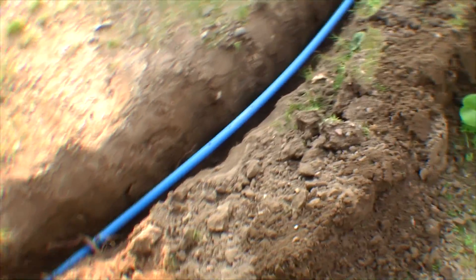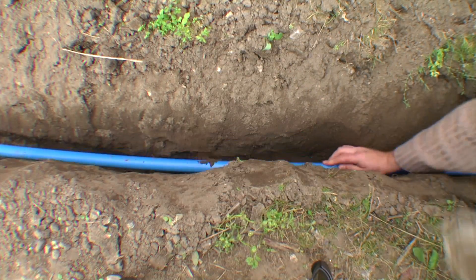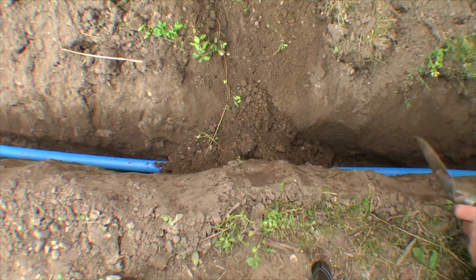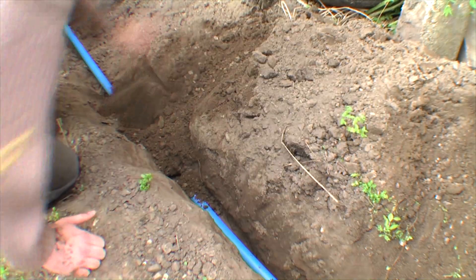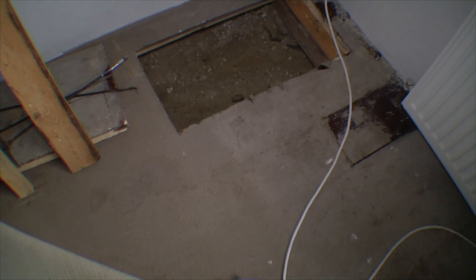The trench is as deep as I think I want it. Over here I'm going under some roots from this tree and I can't get it any deeper right here. I'm digging it a little bit deeper down below and going to step on it and put some dirt on top. I've put back dirt on my little trench and put the garbage cans back in place. I guess it's time to close up this hole in the floor as well.